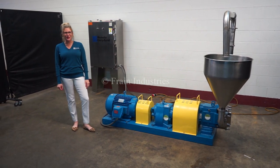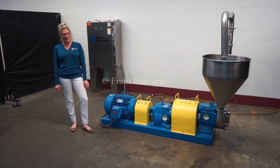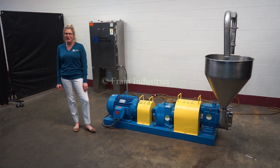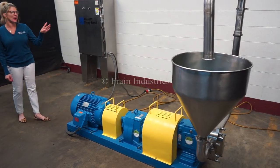Hi, I'm Katie with The Brain Group. Today we're cycling your Waukesha 130 pump. We recommend reading the manual in its entirety before powering up the machine. The voltage is currently set to 3-phase 40 volts. Today we'll be demonstrating the machine by recirculating water through it.